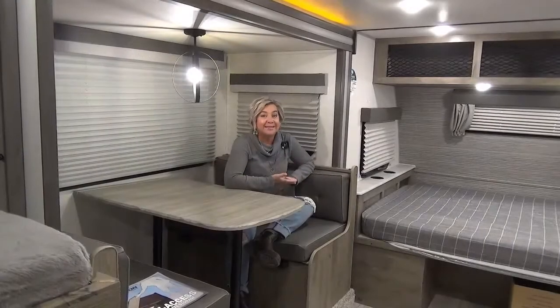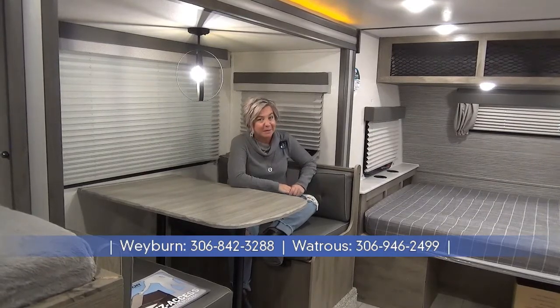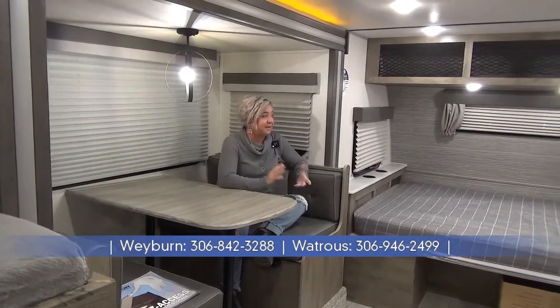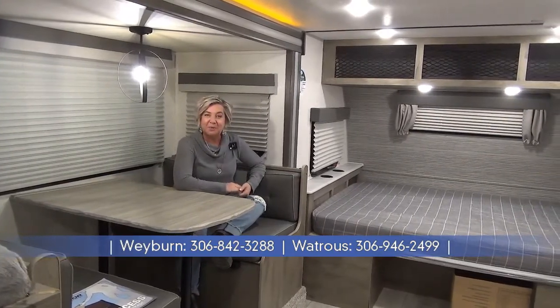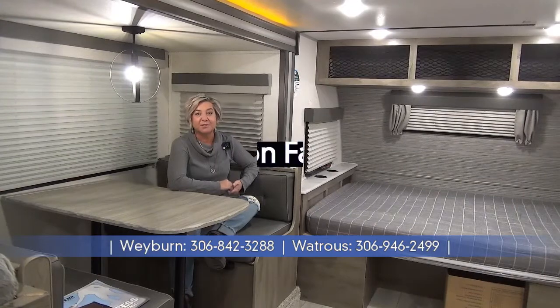So if you're in the market for a smaller, lightweight travel trailer with bunk beds, definitely give the Surveyor a look. This is the 19BHLE. We will have this unit here in Weyburn, Saskatchewan, as well as our Watrous location.